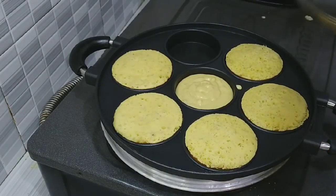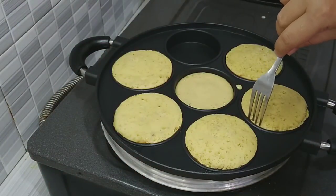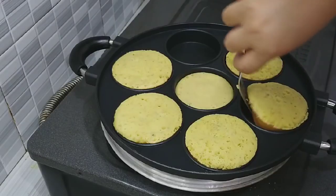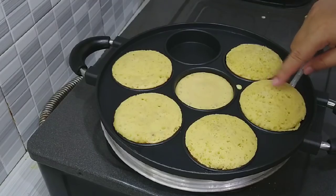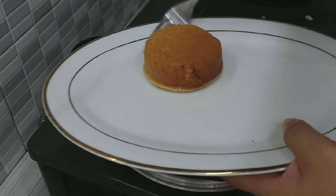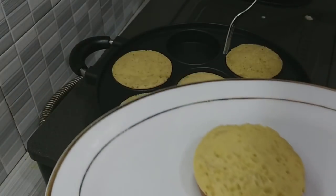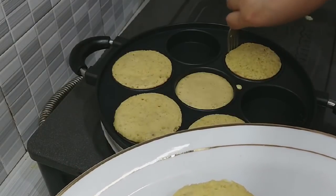Sebentar lagi matang, bawahnya belum begitu coklat ya. Cakep banget, bawahnya gak gosong. Begini loh teman-teman, bawahnya ya. Jadi teman-teman, kalau gak mau pakai oven, gak mau kukus, bisa seperti ini ya.